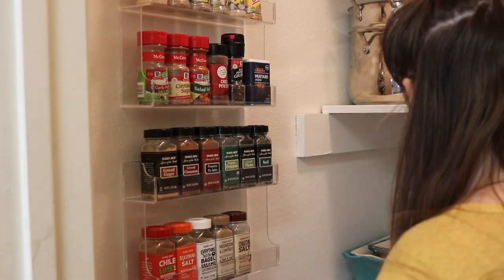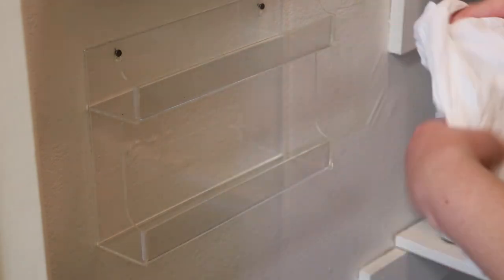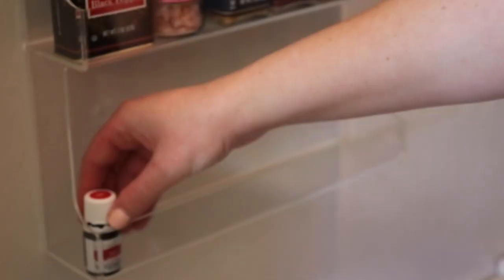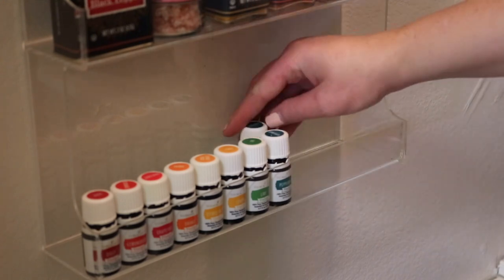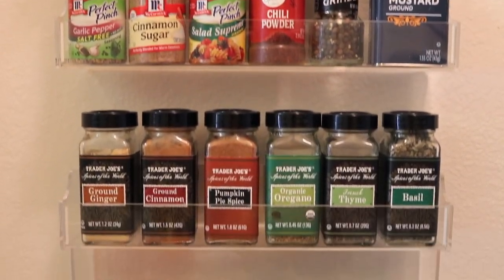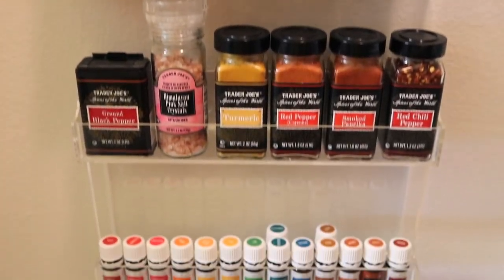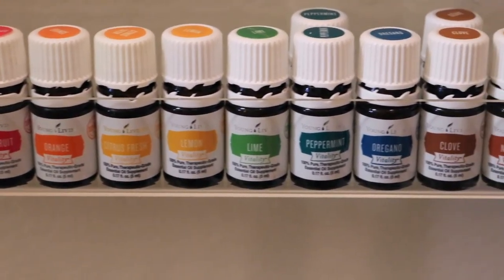I'm doing a little bit of reorganizing — more of what makes sense to me. I do keep my Vitality oils on the bottom shelf. The Vitality white label ones are approved for internal ingestion, so I use them in cooking or teas and water and that kind of stuff. So I decided to just keep them in the kitchen. I keep them in a rainbow order here on the bottom shelf. I have some doubles of some, so I just put those behind the other ones. I have mostly Trader Joe's spices, but I do have some Mrs. Dash, McCormick, and some random ones, with my oils on the bottom shelf. The rainbow order is just so satisfying.